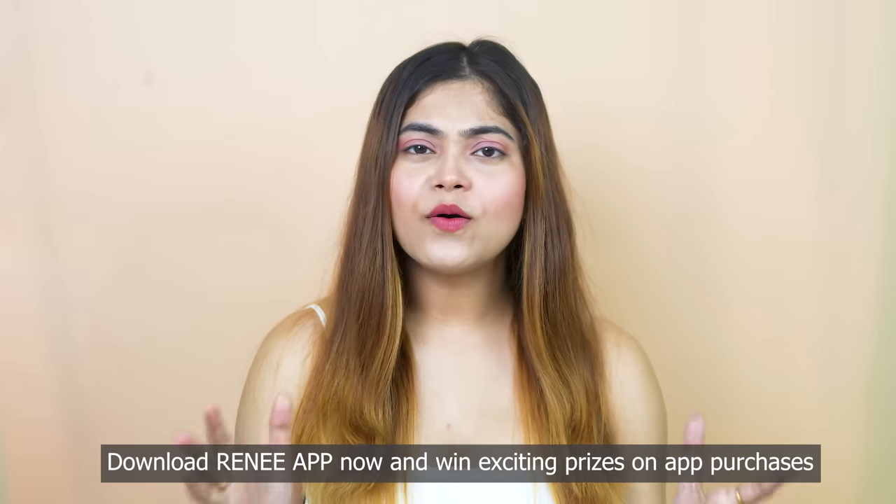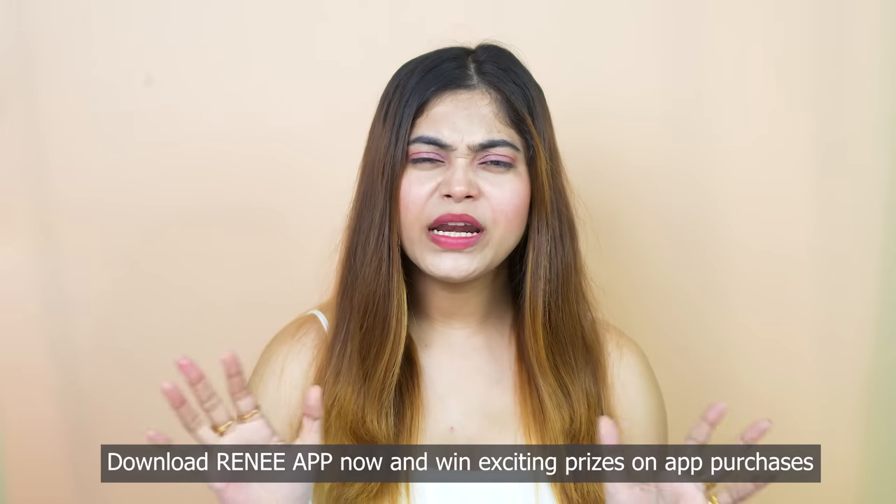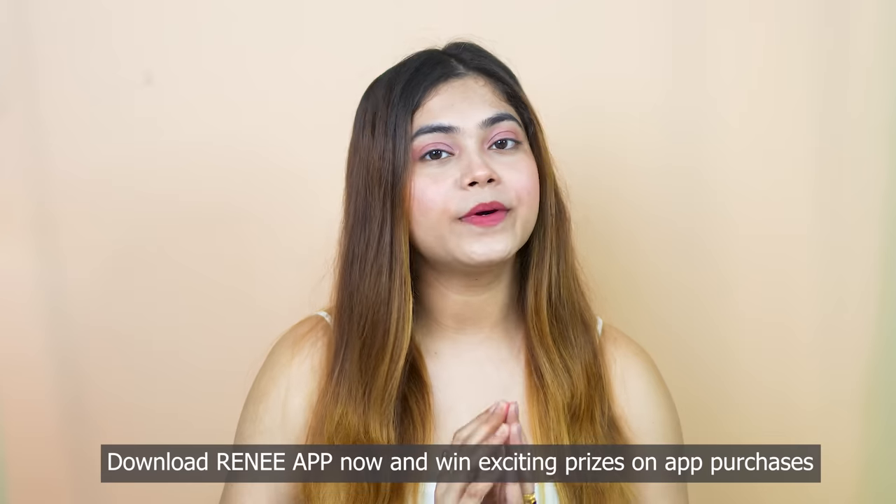So guys, please try it and don't forget to share your feedback with me. Don't forget to download the Rene app now and win exciting prizes on app purchases. I have put all the links in the description box, so make sure to check it. I hope you found this video helpful. Thanks for watching!